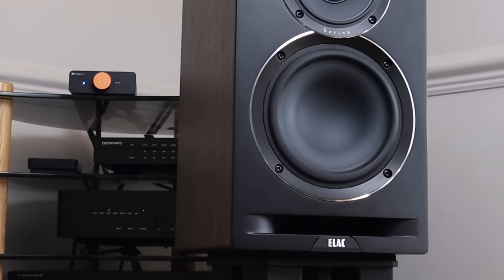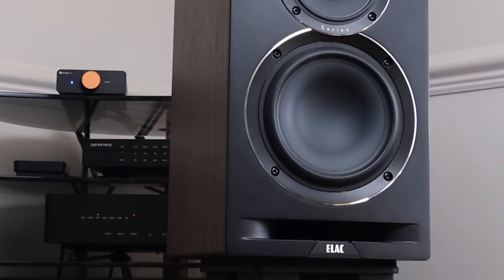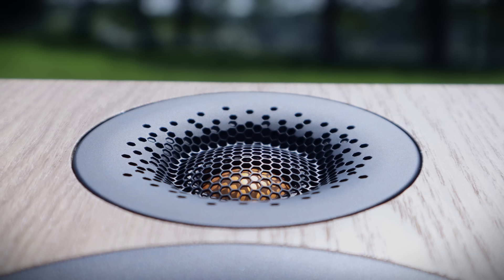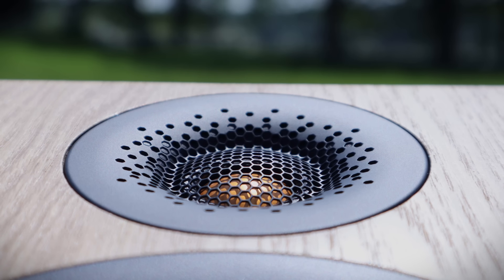Large cones are great for shifting air to reproduce low frequencies but their large moving mass means they can't move fast enough to recreate high frequencies. Small cones or diaphragms are light enough to reach the upper limits of our audible spectrum and beyond, but they don't have the surface area to shift enough air in the lower registers. A 10cm cone like the one found in the Sibelius is theoretically ideal for the midrange, but not for the extreme highs and lows. So how did Pearl Acoustics get around this problem?